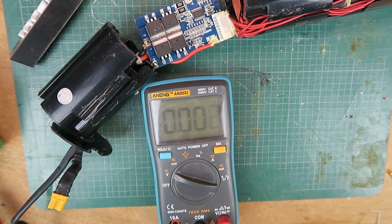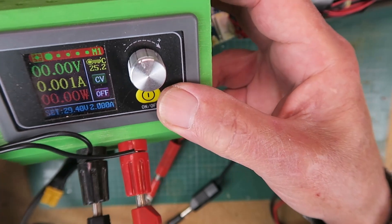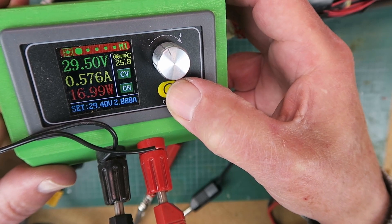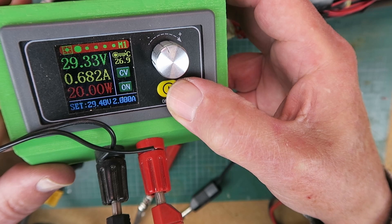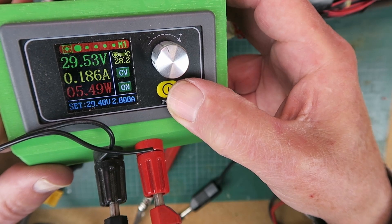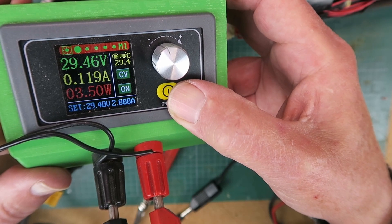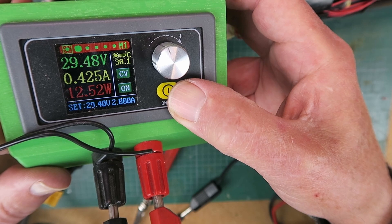Things are looking good on that side. Connecting up our charger now and switching on. We can see the 29 volts there and the current. It's to be expected, as this pack is completely out of balance, that the charge current is going to be bouncing around all over the place. I would assume at this point, if the BMS is functioning correctly, that it will be attempting to balance out the cells. The best thing to do now is to leave it to settle down.